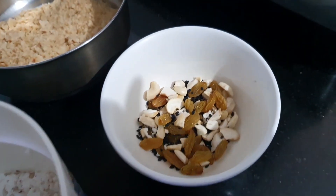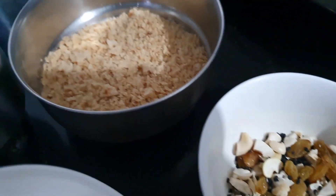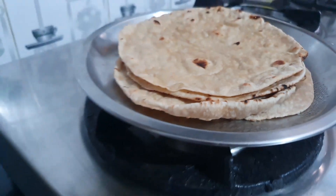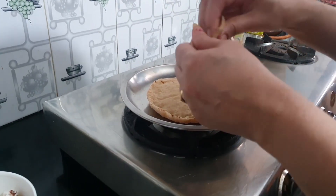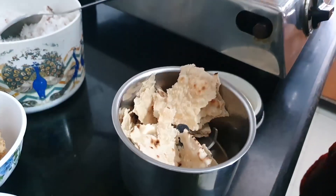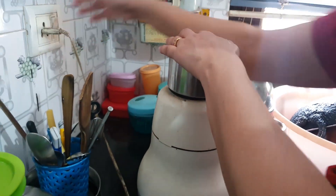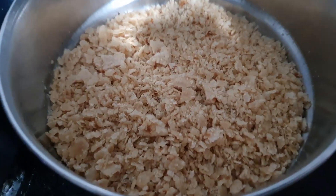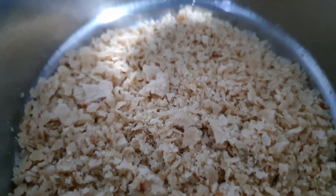This is the leftover chapati. I have one leftover chapati. I will cook it with 4 chapati. I am going to put it in the mix.